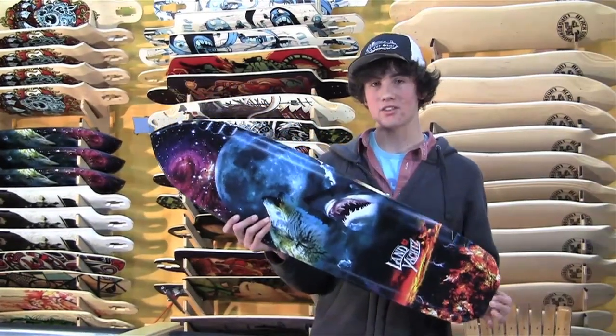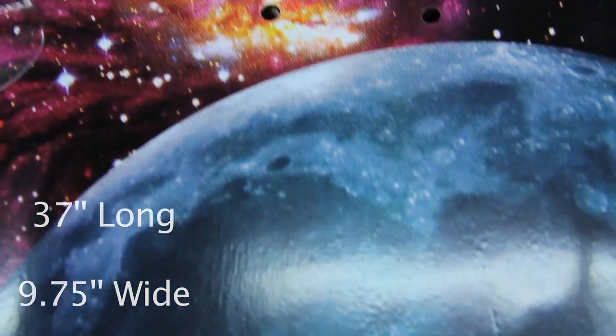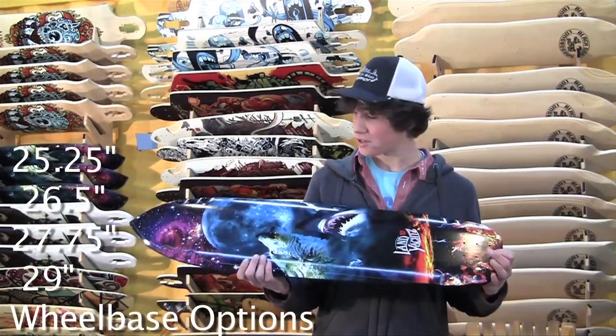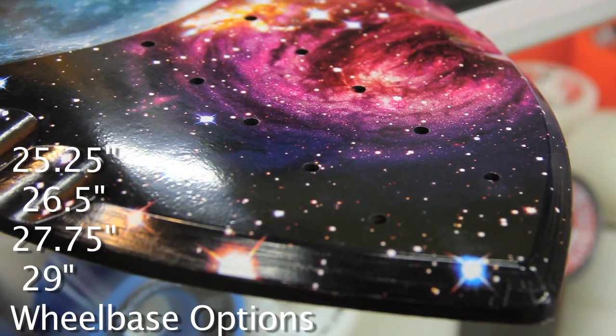Coming in at 37 inches long, this board is just the right length. Everyone's trying to find that perfect length — 38, 39. 37 has been pretty good, nice and maneuverable. And with all the different wheelbase options, you're not going to feel unstable because you can always lengthen out the wheelbase.